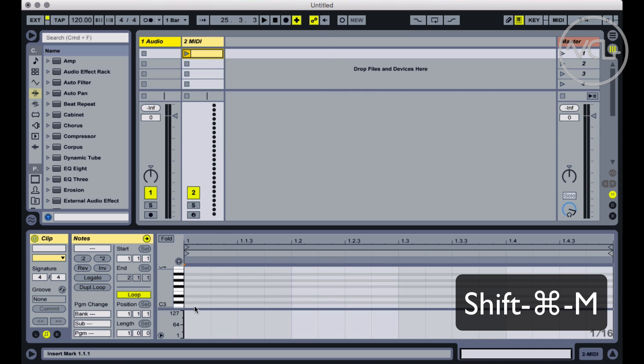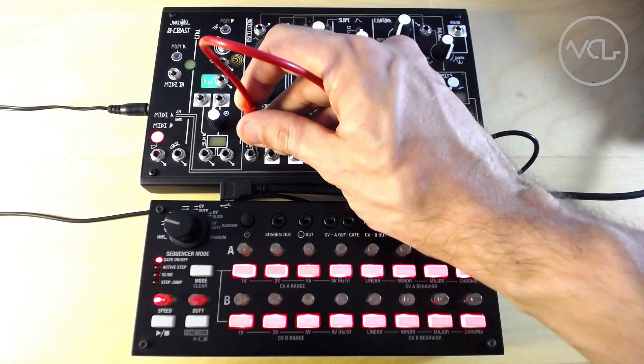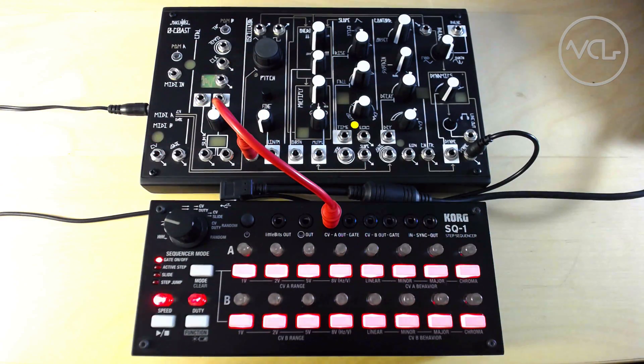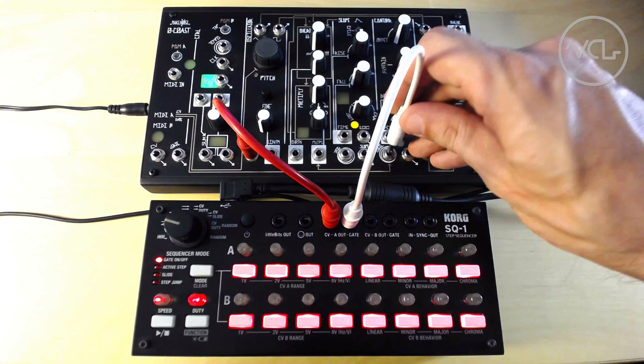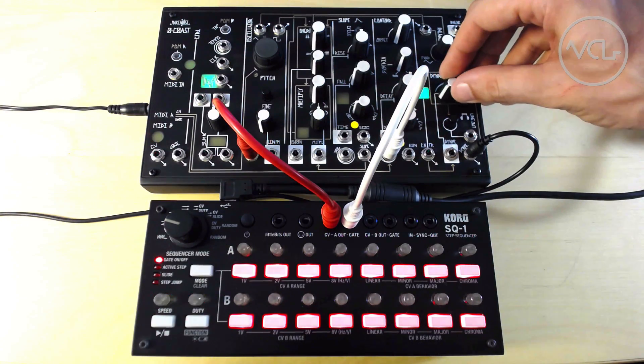Now I'll create a simple monophonic MIDI clip and press play. I'll patch the Channel A CV output into the Make Noise NoCoast oscillator, and the Channel A gate output to the gate input in the Contour section. When I turn up the dynamics, we should hear our sequence coming from Ableton.